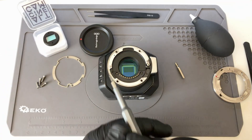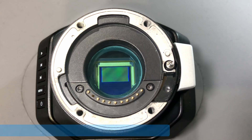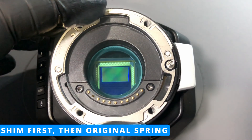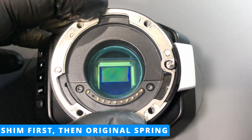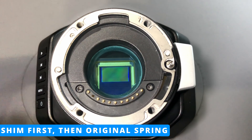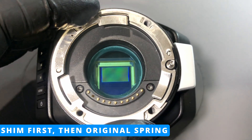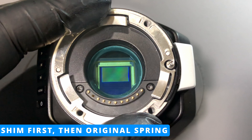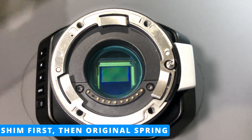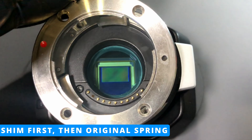Make sure not to over-tighten the screws. Include the shim and align it with the pins as you can see here. On top of that goes the original mount spring — make sure that it's all aligned. And on top of that goes the original mount.